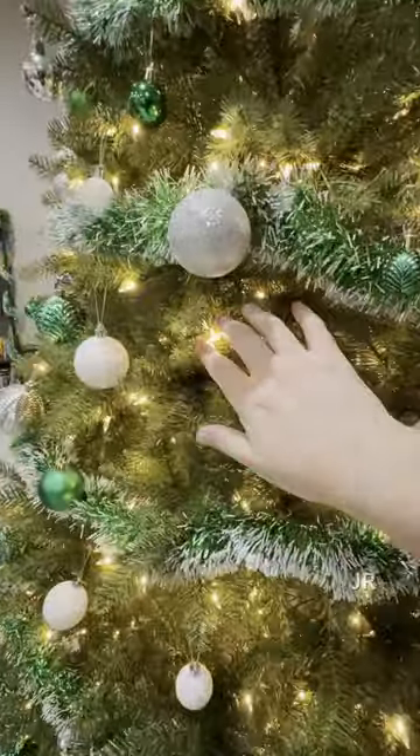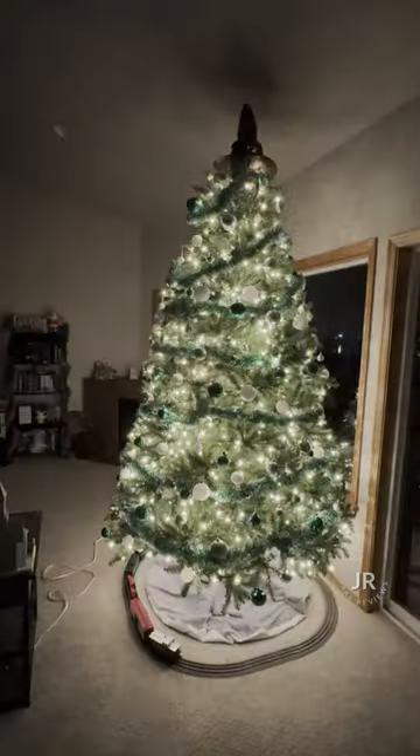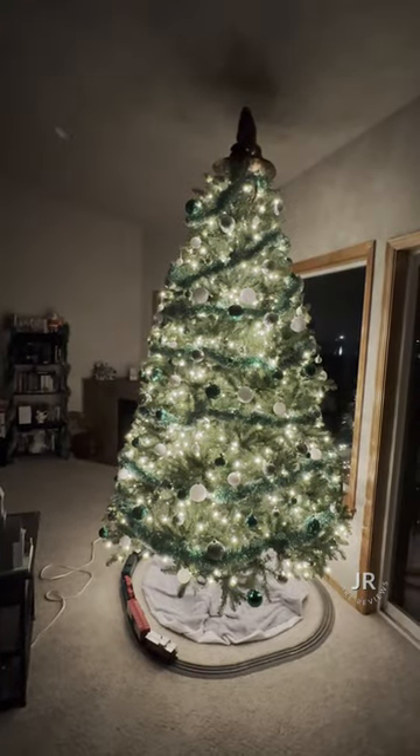This one is the pre-lit that has the lights already in there and it has the power connect system, so you don't have to worry about plugging anything in. It's also very bright — this is with every light off.